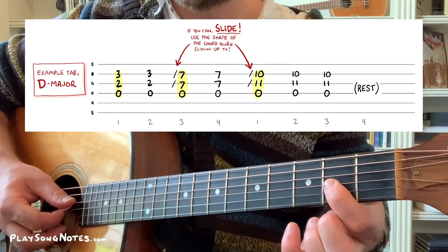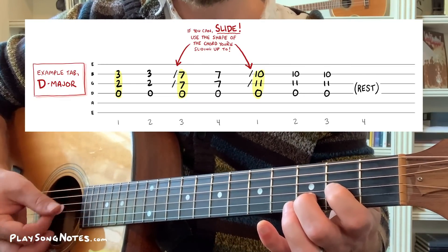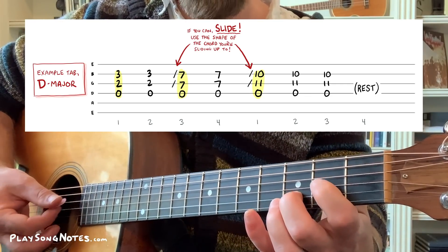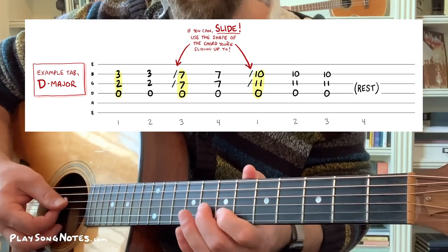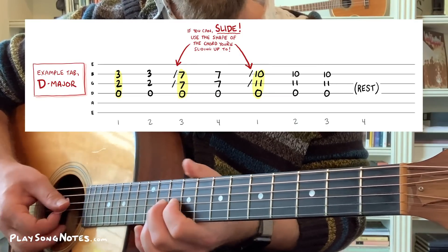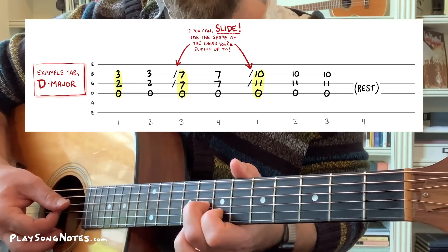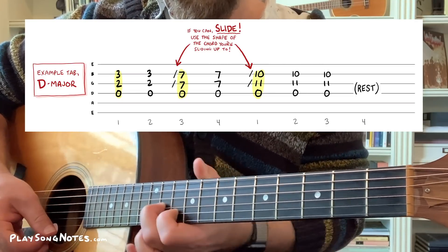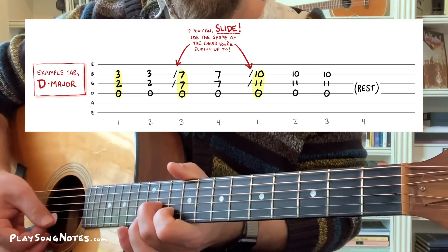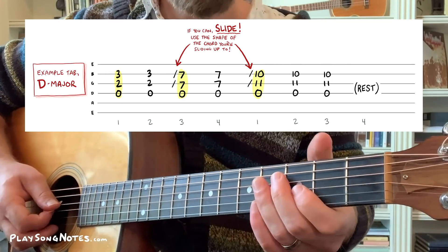I'm starting that slide strum down here and sliding up. You can do that or do a closer slide — that's the first thing to work out, going from this chord to that one. From this one to the third one, same principles: get used to the final position and work backwards from there. Get your fingers in this shape ahead of time and bring in that open fourth string. Now you can do the whole tab with the slide.